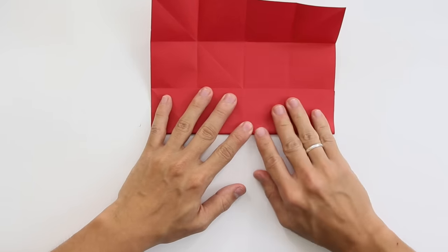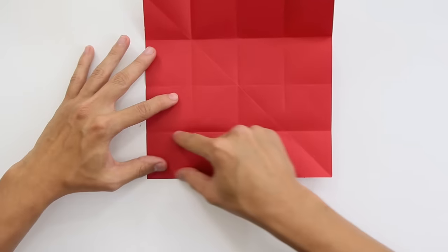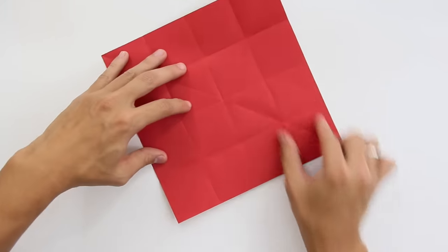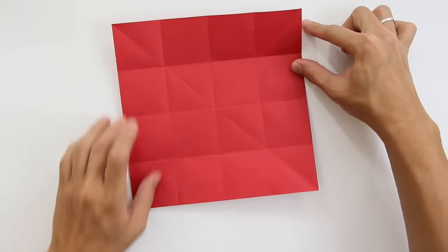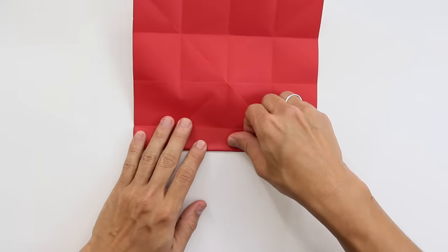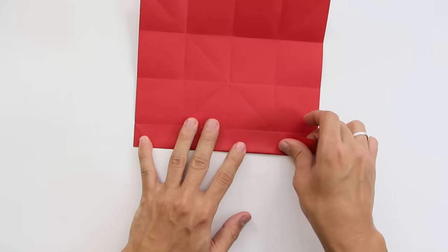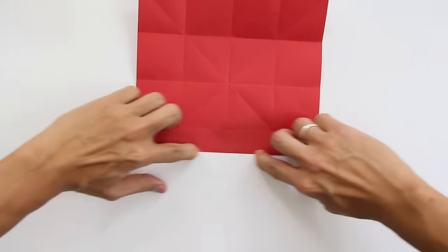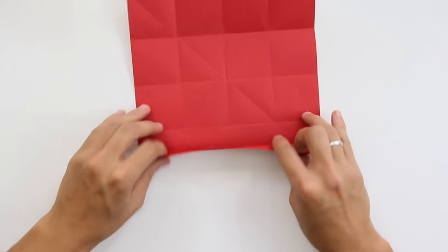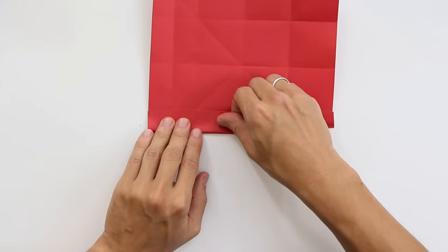Now, you are going to fold these lines here in half again. Do not fold the inner layers or the inner lines — you are going to fold only the ones on the side of the paper. It's going to look like this.